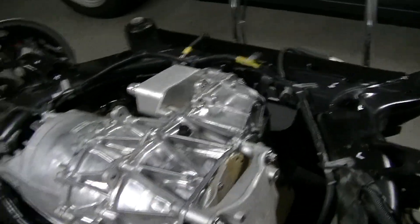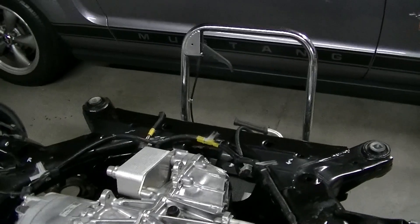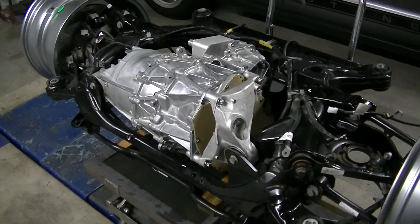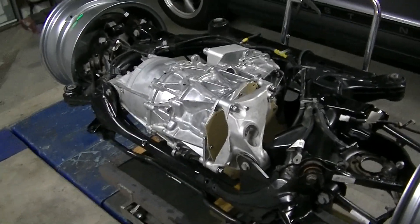The inverter is off — I have a piece of cardboard on it just to keep it clean — but the inverter has been sent to Ingenics in Canada to get programmed and tuned so I can control the motor.